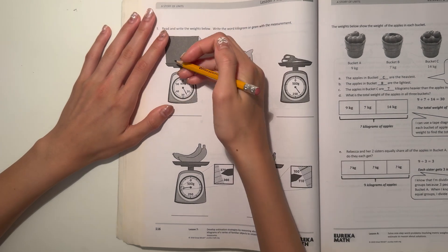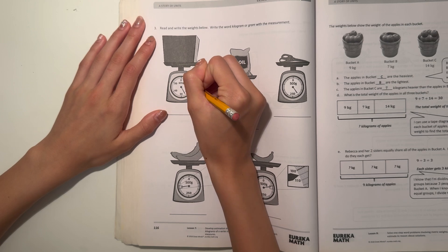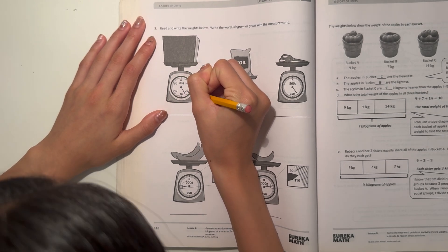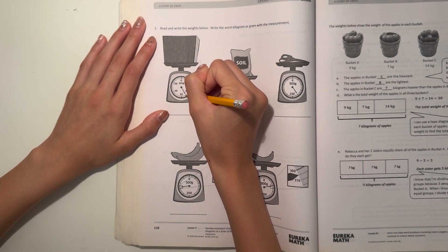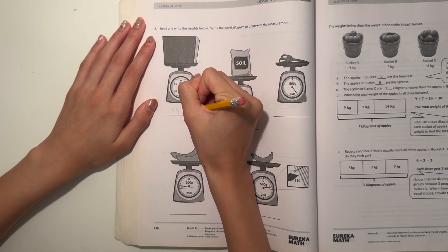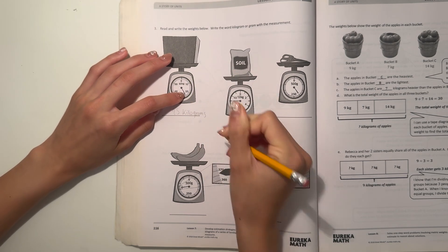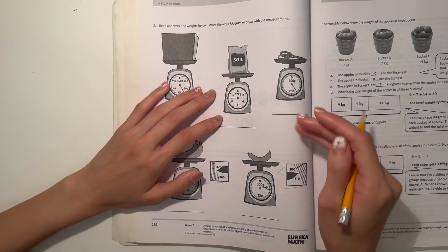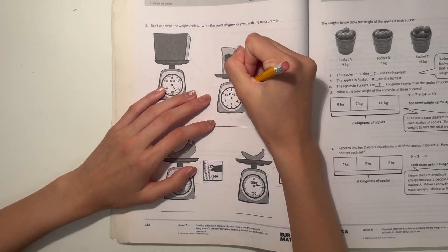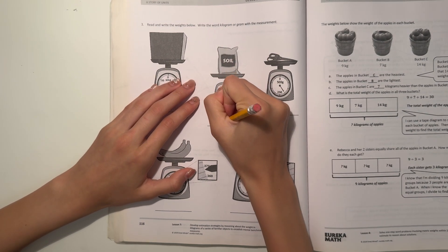So here we have kilograms. I think we're going by tens — 10, 20, and then 21, 22, 23, 24, 25. This one is 25 kilograms, because you can see it's in the middle of 20 and 30. And the soil — we're in kilograms too. Counting: 0, 1, 2, 3, 4, 5, 6, 7, 8, 9. This is 9 kilograms.